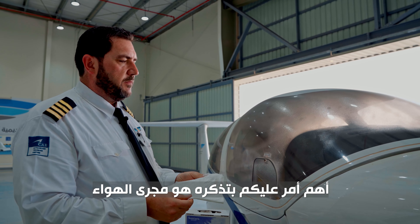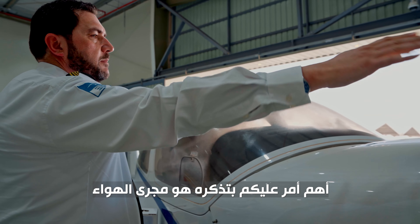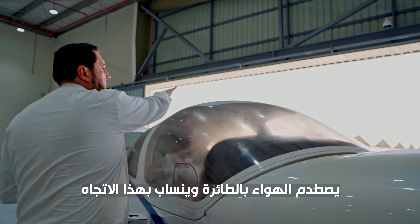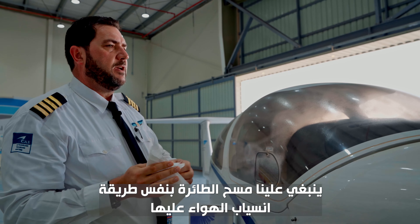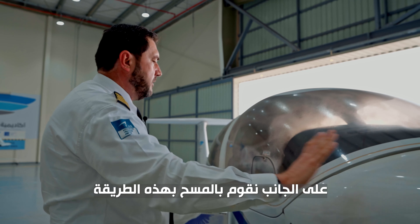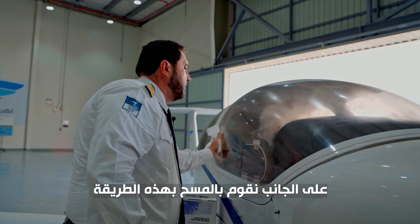Now the important point to remember is the airflow that comes over the cowling of the aircraft, across the canopy and then on the sides. So we want to clean the canopy in the same direction as the airflow. On the side, the airflow will be going along the side of the aircraft.